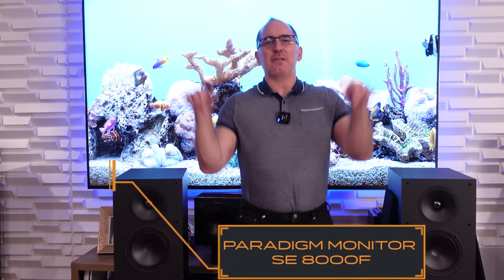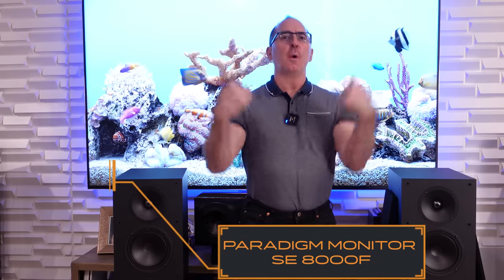We've got the Paradigm Monitor SE8000F Tower Speakers. We review it, you win it. That's what we're going to be talking about in today's video.